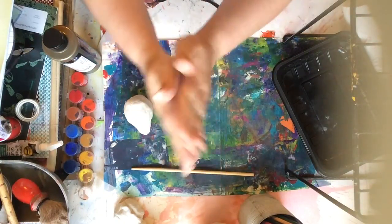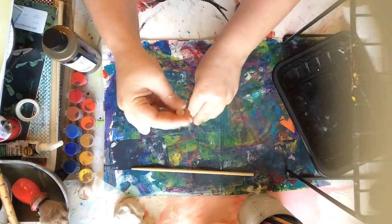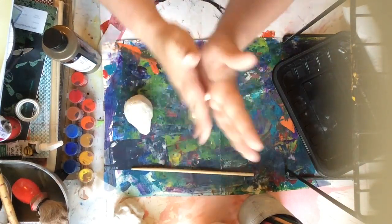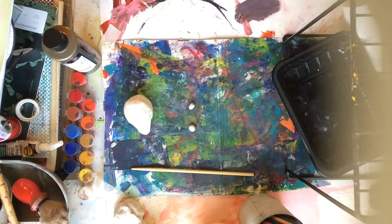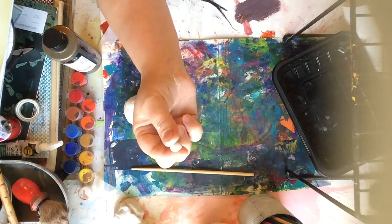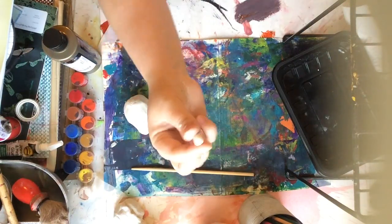Next I'm going to make his ears. I'm taking my marble-sized piece and tearing it in half. Then I'm taking each of those halves and turning them into spheres. After I have both of them rolled into spheres, I'm going to squish them between my finger and my thumb to get them into pancake shapes or slabs.